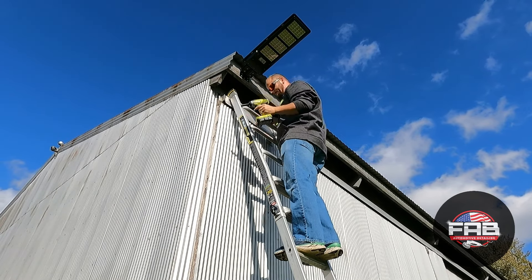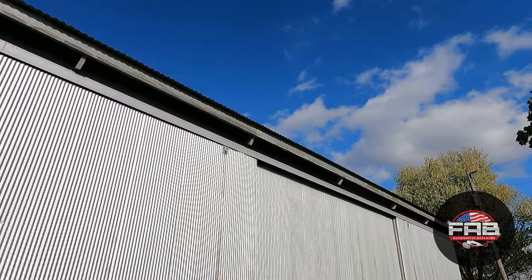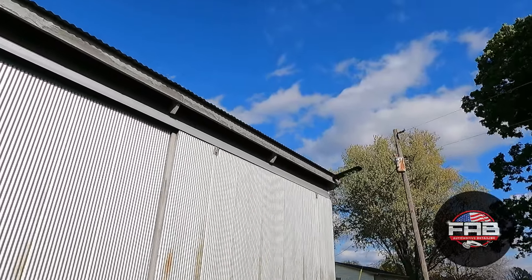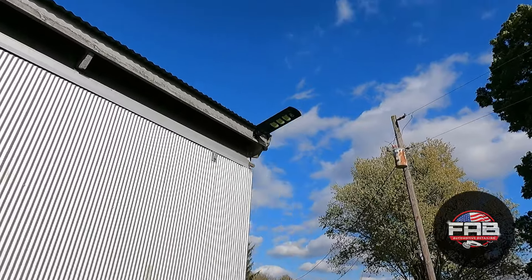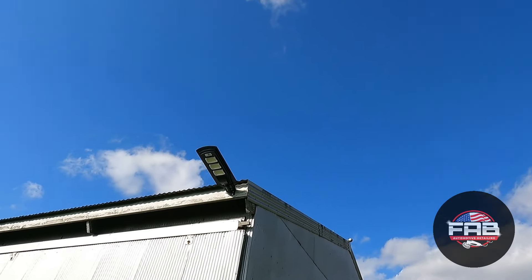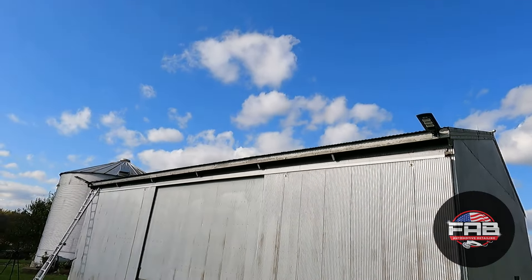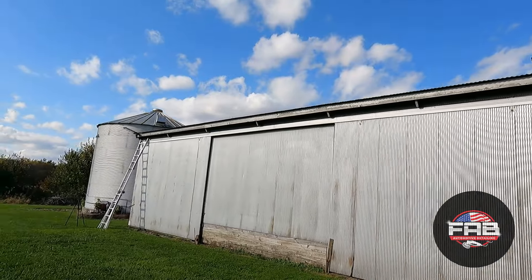Both lights are now installed on both ends of the tool shed — there's that one and there's this one I installed first. Tomorrow when I get home from work I'll let them charge all day and then we'll come out after dark and see how bright they are. It's the next day — they've been charging all day, the sun was out all day, so they should be plenty bright. I switched from my GoPro to my old Canon camera because it takes better video at night.